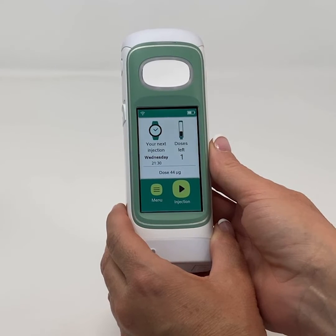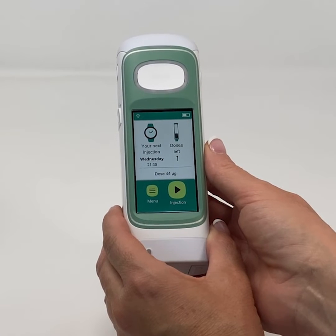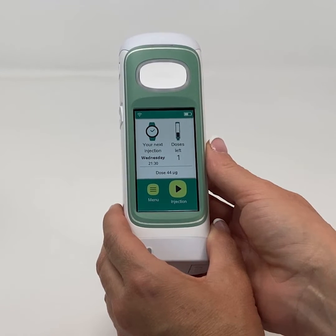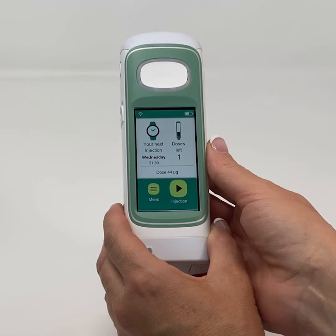The device facilitates the administration of the drug, including self-administration by patients at home. In addition, adjustable comfort settings including the way the device performs the injections is available. Patients should receive training by a doctor or nurse before they can use the device.